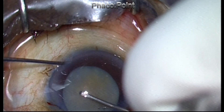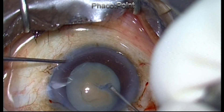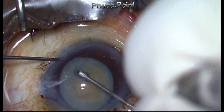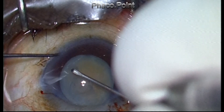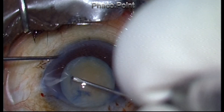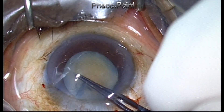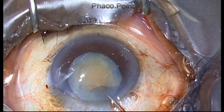The capsular rhexis can be comfortably performed either with a 26-gauge cystitome or even with the help of a utrata forceps, because there is no positive intralenticular pressure. You also see that while performing the rhexis, there is no liquefied cortex coming out. The cortex in this particular case is not liquid but actually quite solidified, as you will see in the end.